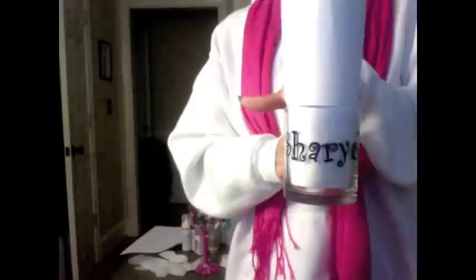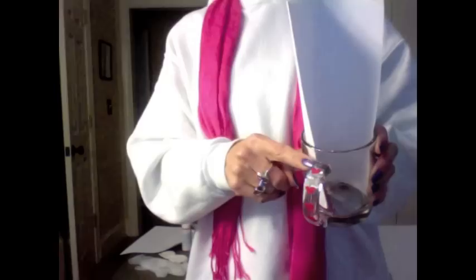And then, if your person doesn't drink wine, I made a coffee mug. I'll put the paper inside so you can see it. And that is my mother-in-law — she drinks coffee, and I decorated the handle with cute little red hearts.